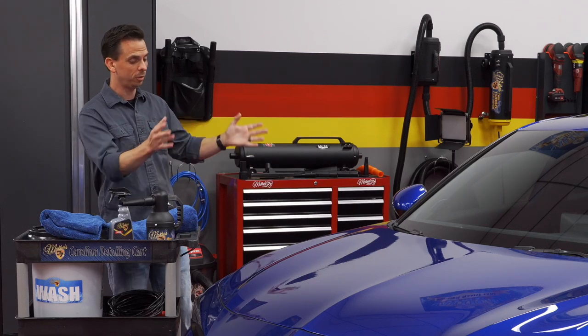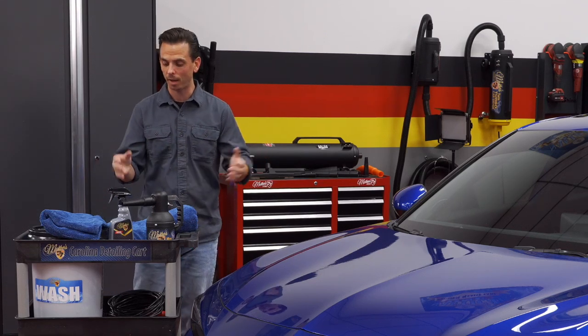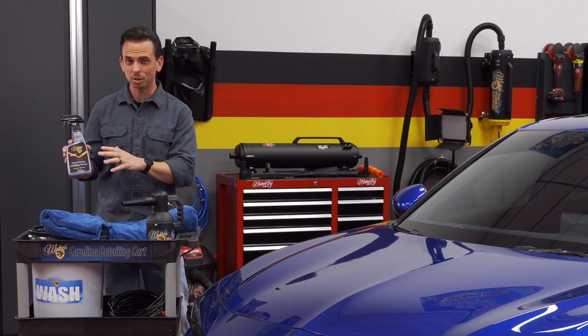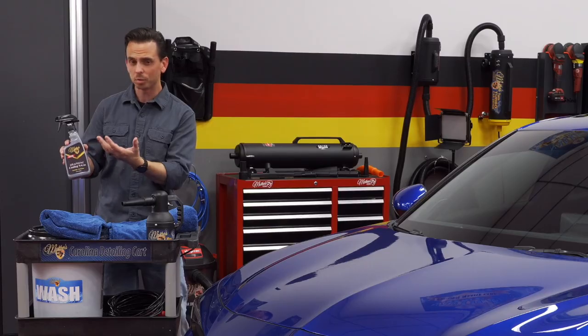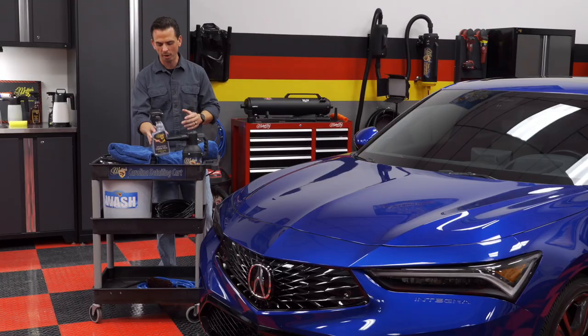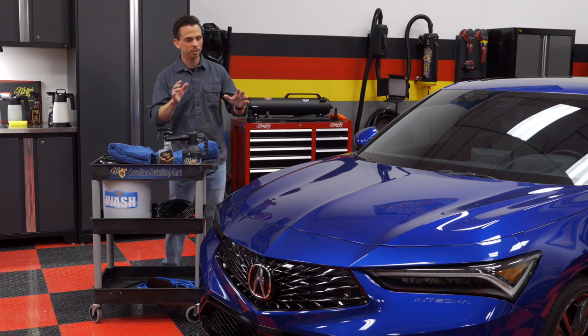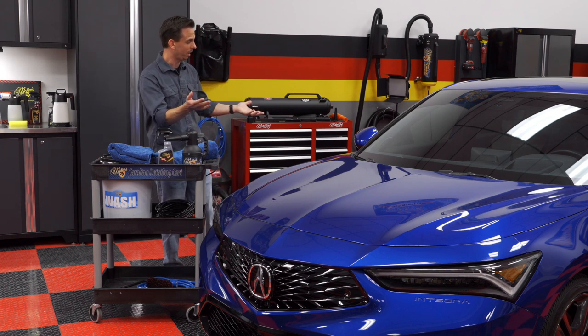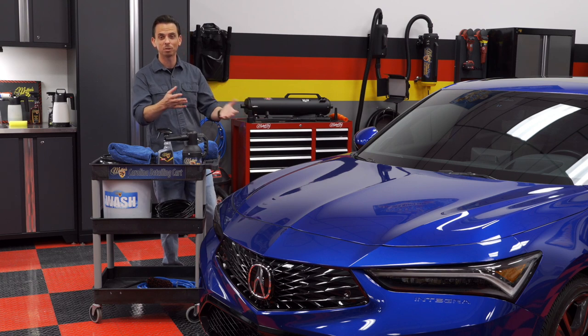I like to use the highest quality. To enhance the finish of the vehicle as I dry it, I like to use a graphene coating wax. This is not a spray-on wax — this is actually a spray-on coating wax. It's wax fortified with graphene ceramic coating, and what that does is it adds gloss, slickness, and protection. As you can see, this Acura looks phenomenal.